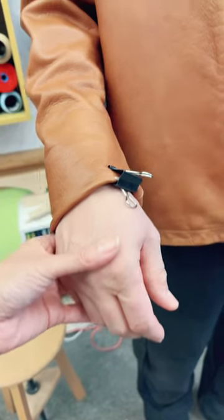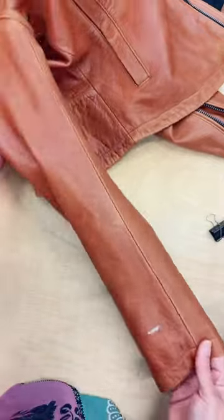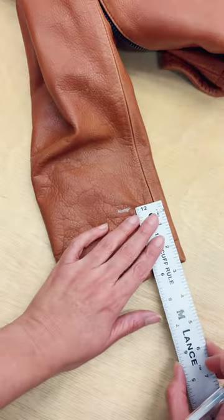The trick is to be very sure where you need to finish the length. I prefer to take the inseam measurement to prevent sizing mistakes. Then I work one by one on all the details.